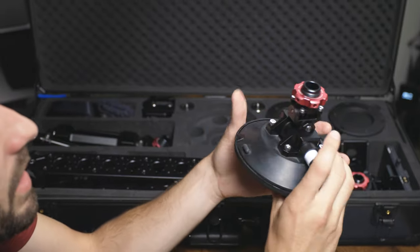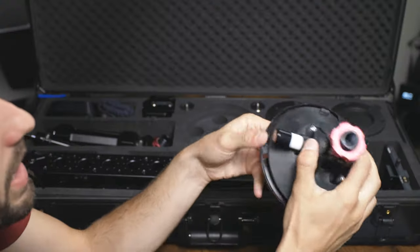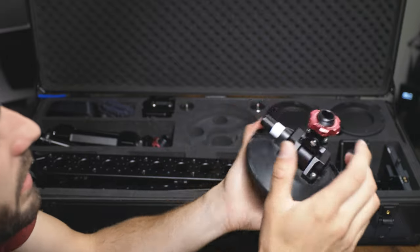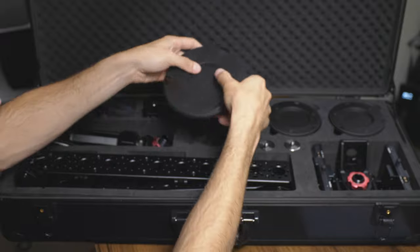Last but not least, we have the suction cups. The suction cup has an articulating arm on the back so it can go each way for a precise suction angle. It comes with one large suction cup and two smaller suction cups that you can use in configurations that work for you.